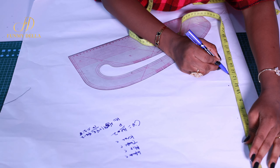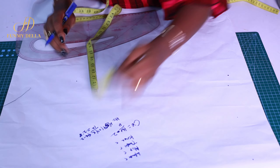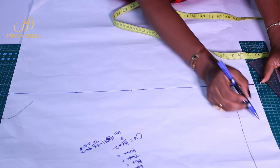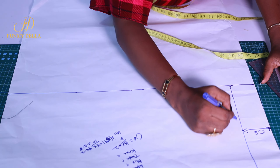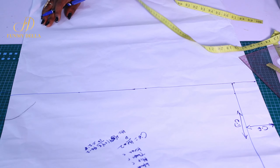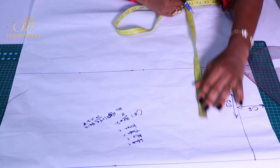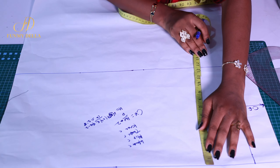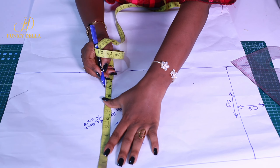My crotch length is 12.5 inches, so I measure 12.5 inches going down and draw a horizontal line. Then I draw my crotch extension line. This line here is your crotch length. Now I need to get my hip line — we go two inches up from the crotch line for the hip line, or you can measure from the top. I'll use 10 inches for my hip line.